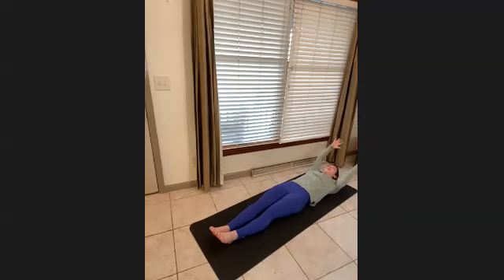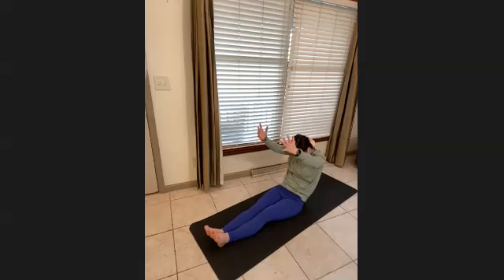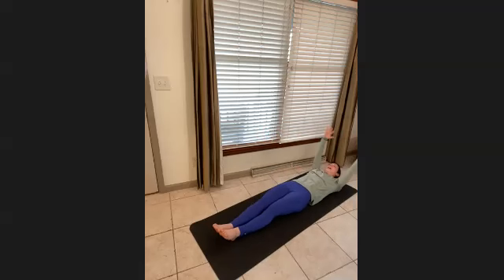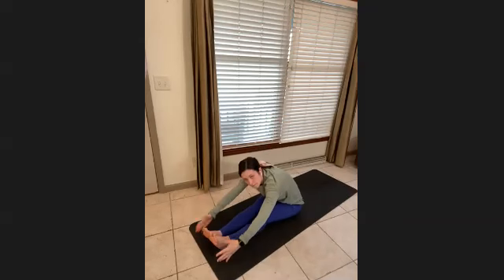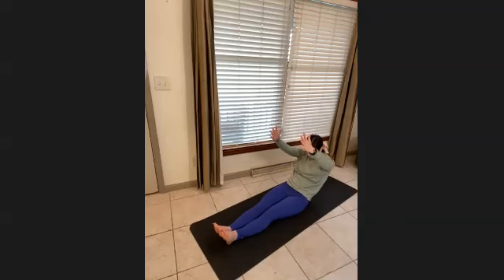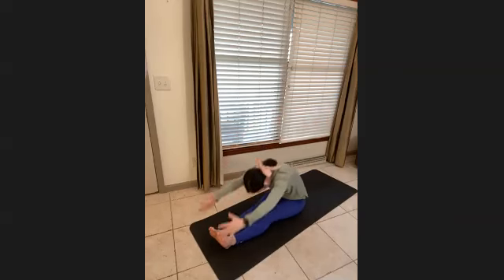Thighs together — lower and lift up, and squeeze. Two more here. Arms stay back, trying to hug those ears and keep them by the ears as you lift the upper body up. Good — and lower.